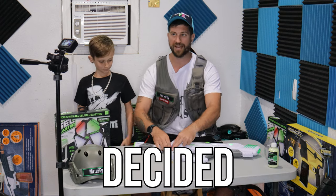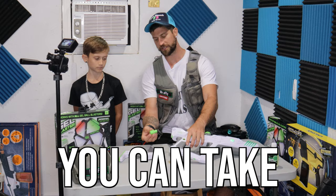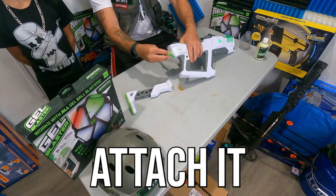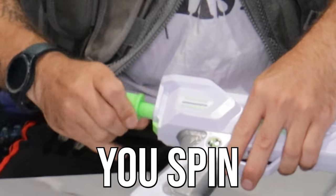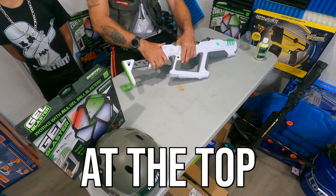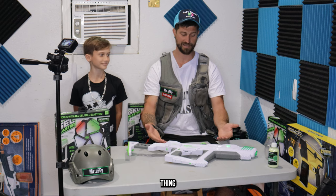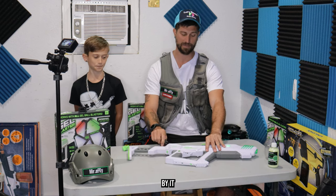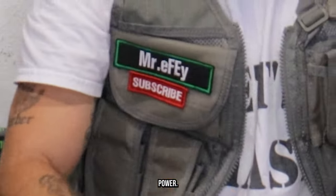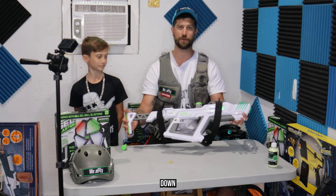The power of your gel blaster is decided by you. You can take off the buttstock, use your tool, and attach it right here to the back — as you spin it, the power level goes up and down. I like to leave the power level all the way up at the top because we're going to see how bad this thing actually hurts when you get shot by it at full power.